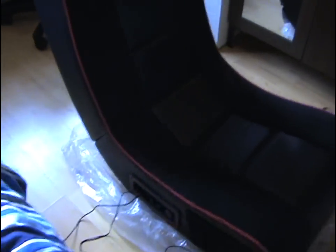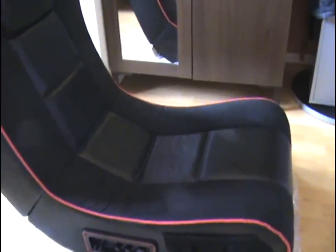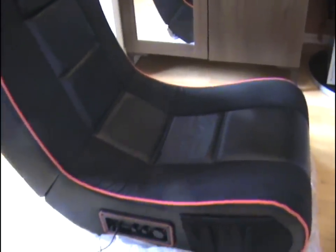It's comfy. I've played on it for about four hours straight because I was playing some zombies. Comfort rating — I will give it about ten out of ten actually. It's very comfy, and it can actually rock back as well.